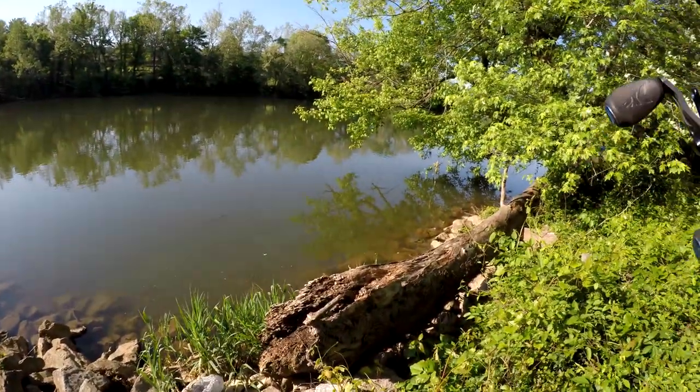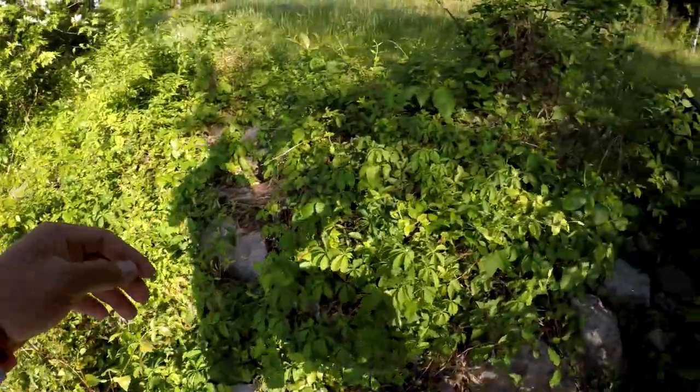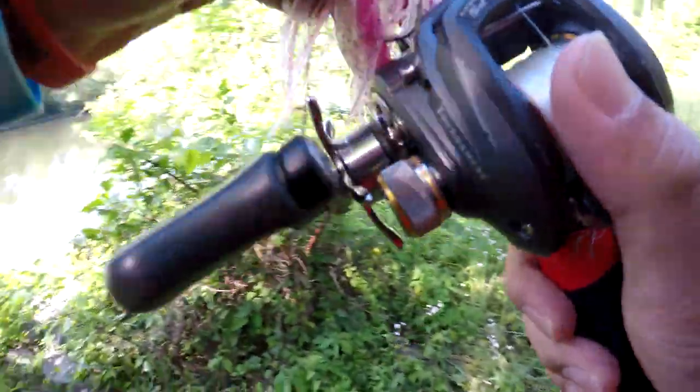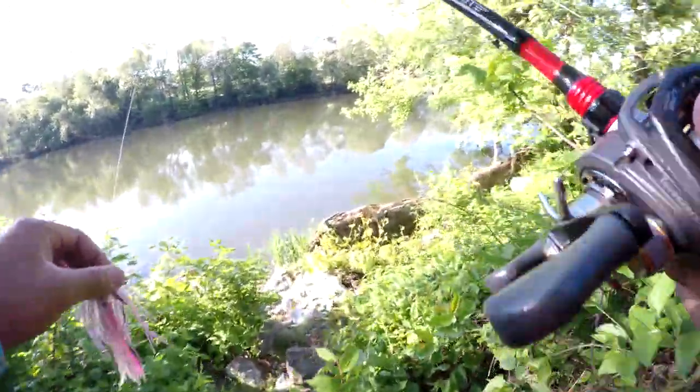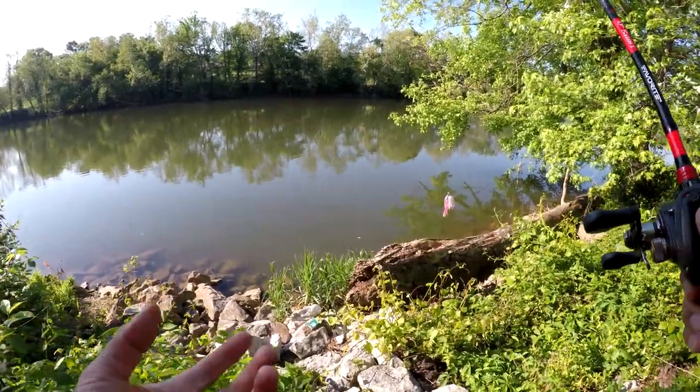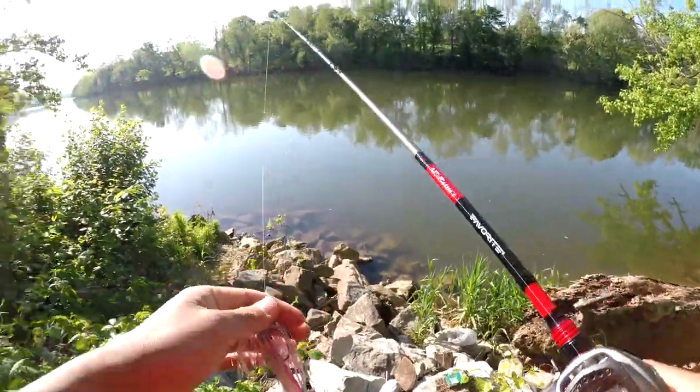Oh, he just snapped my line, dude. He just freaking snapped my line. Are you serious? That fish just snapped my freaking line. Gosh dang it, man. How did he snap my line? What the fudge? I'll just switch to my other rod.